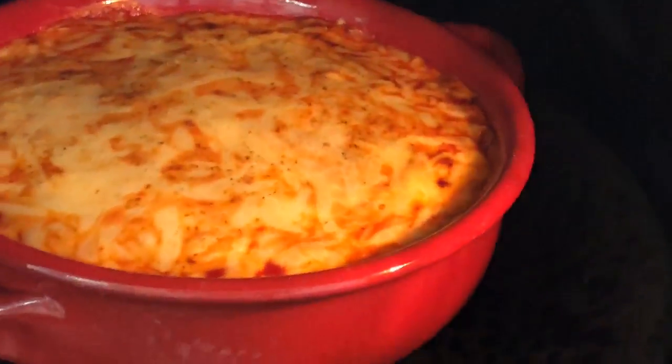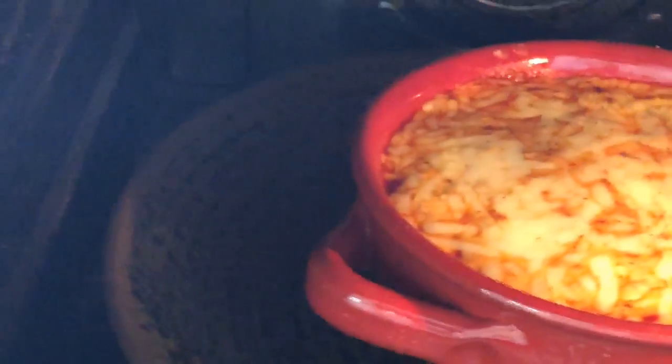Mr. Oven did a good job I think. We need a smell vision — I hear you!